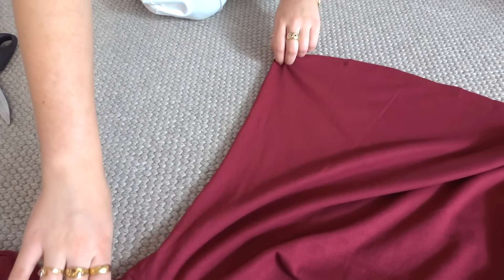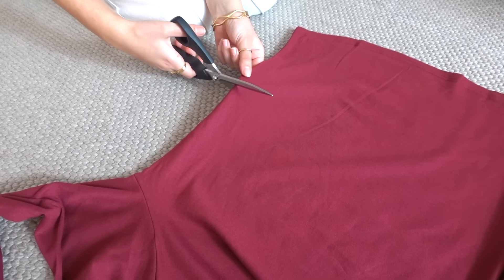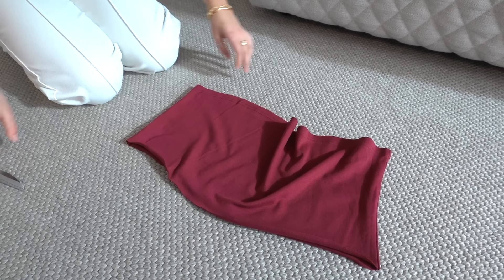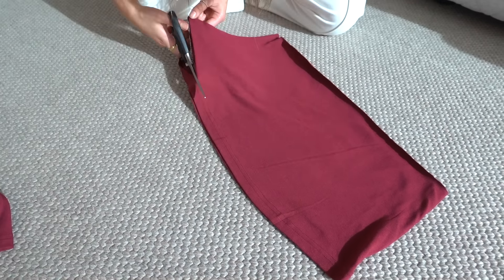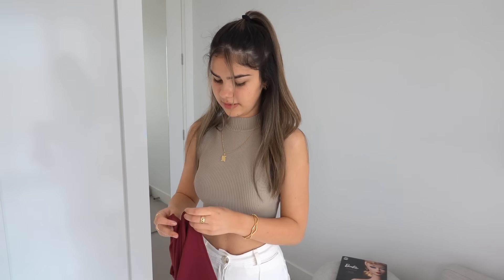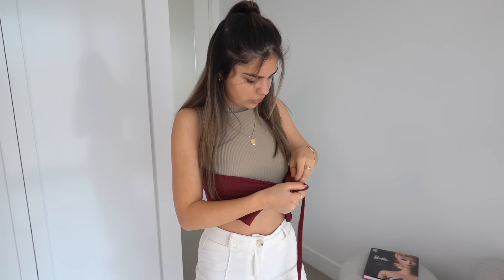She said to cut around four to six inches from the hem, so I think maybe just around here should be fine. All right, there we go — now I just need to cut the seam. And now I just cut this seam in half. There we go. I'm going to start by wrapping this piece around my chest, and then I take this long string piece and wrap it through the front.